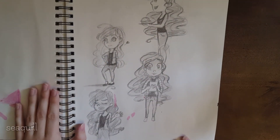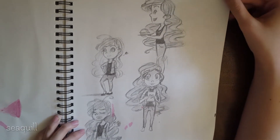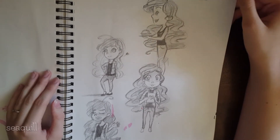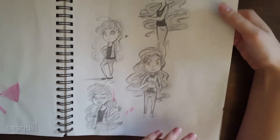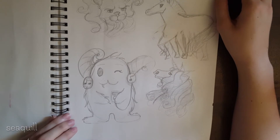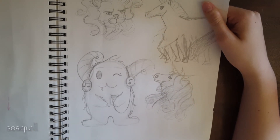Oh my gosh, I love this! This is supposed to be me — I want to start like a webcomic or a Slice of Life comic where I'm the main character, and this is going to be me in the comics. I really want to do this because I really love how she came out. I think I was just taking random requests from my family sitting around me on what to draw.